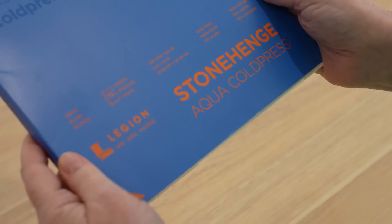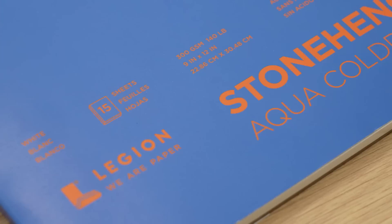I often get asked to recommend watercolour paper but I rarely venture away from Arches or Fabriano Artistico. I'm happy with both of those papers and I'm used to painting on them, so I rarely buy any others. But a few weeks ago I was sent some Stonehenge Aqua paper to try. This paper is made in the US by Legion Paper. It's 100% cotton acid-free paper.